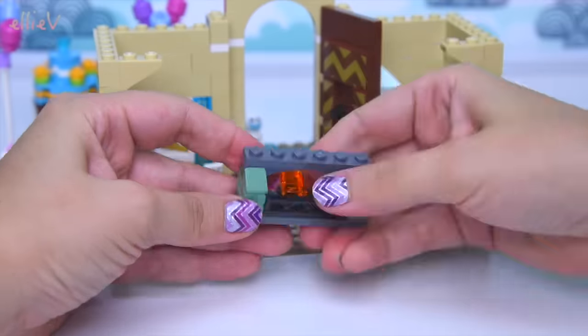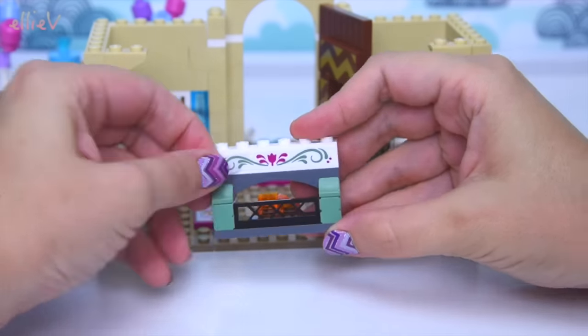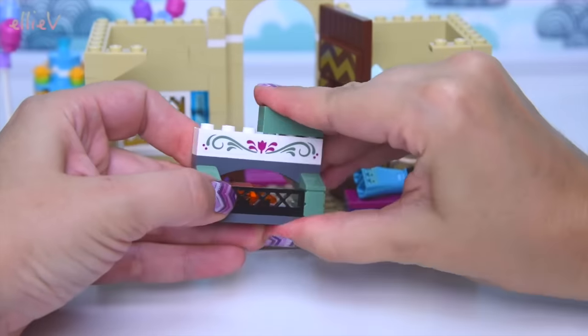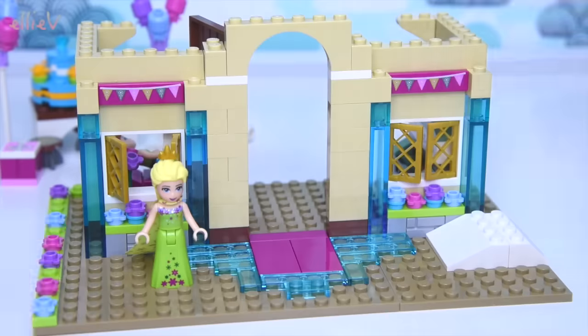Now you can see this is taking very good shape as a fireplace - you can see the glowing embers in the bottom. I do love all the stickers; there are a lot of stickers to put on in this set. I'm having a hard time getting them all straight, but that's really pretty.